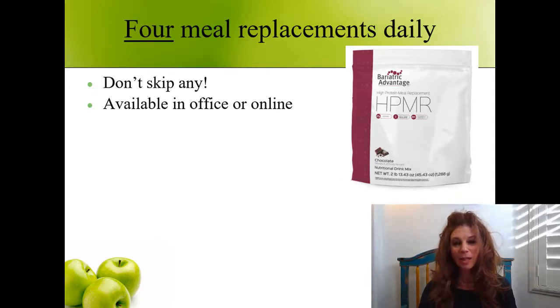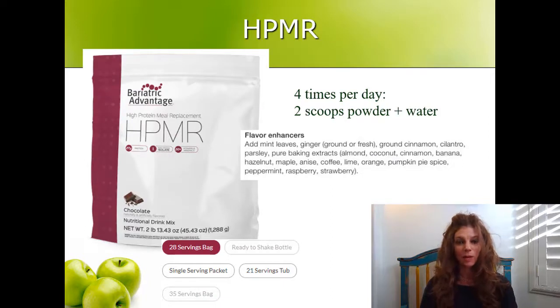When you make each meal replacement, you're going to use two scoops of powder with water. How much water you use is up to you — you can use as little or as much as you want. I'd maybe start with eight ounces and go from there. Don't mix the powder with milk, soy milk, almond milk, or juice — mix it only with water. Use two scoops of powder for each shake, and you're going to have four of these per day. You won't add in any fruit, peanut butter, peanut powder, oatmeal — nothing that you may normally add to your shakes, because this is a low-carbohydrate, low-calorie diet.